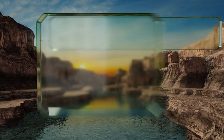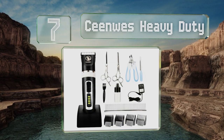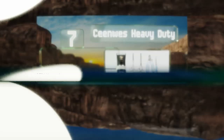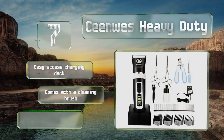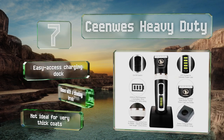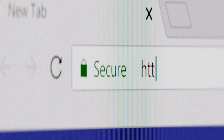Coming in at number seven on our list, the Scene Was Heavy Duty features a convenient, brightly lit LED power indicator so you can always keep track of remaining energy levels during an intense clipping session. A tuning knob offers a blade adjustment range of between 0.8 and 2 millimeters. It comes with an easy-access charging dock and a cleaning brush, but it's not ideal for very thick coats.